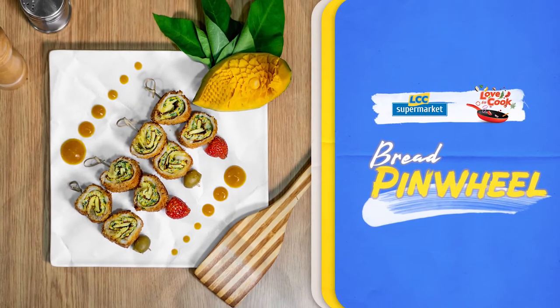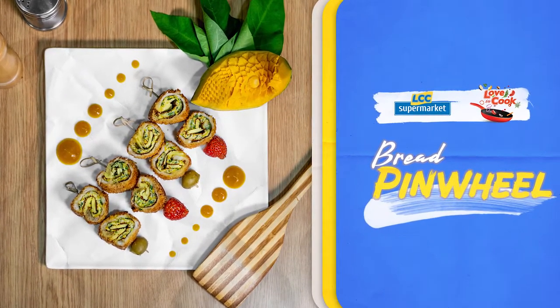So today, I'm going to prepare the bread video. So let's begin.